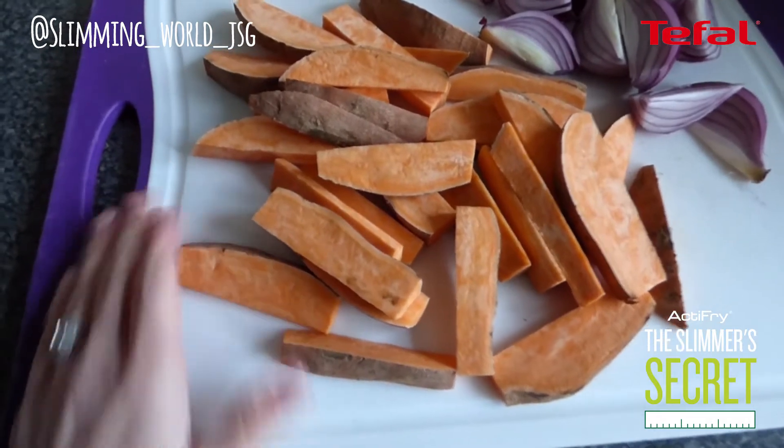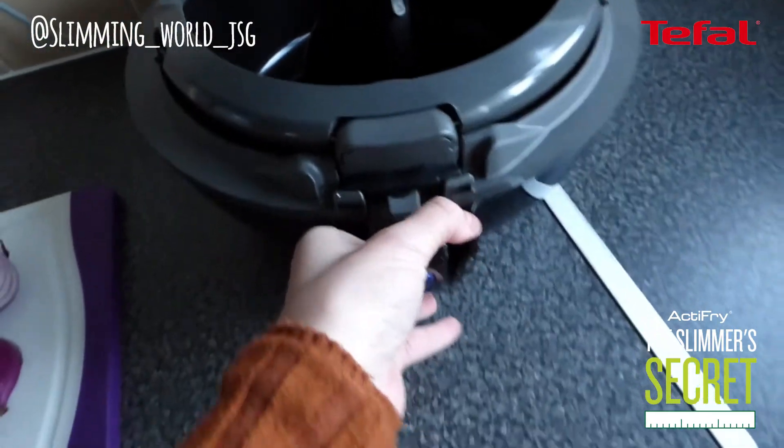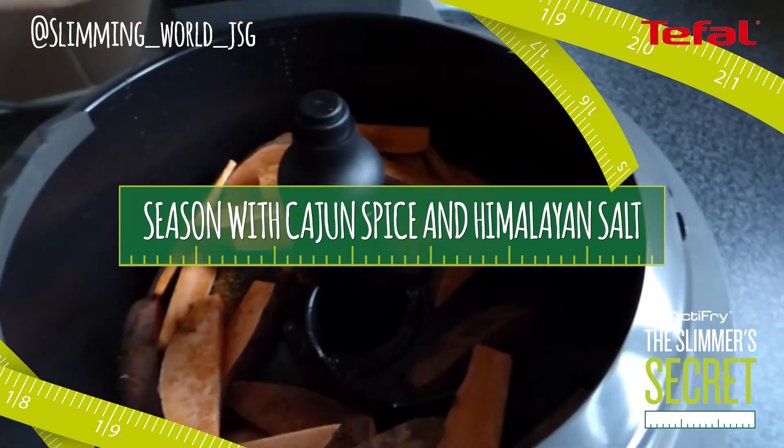I've chopped up my sweet potatoes into wedges and my red onion. I am going to pop them into the T-Fal Active Fry. The paddle in there will mix around the oil and the seasoning so you don't have to be too particular about how you're seasoning it.